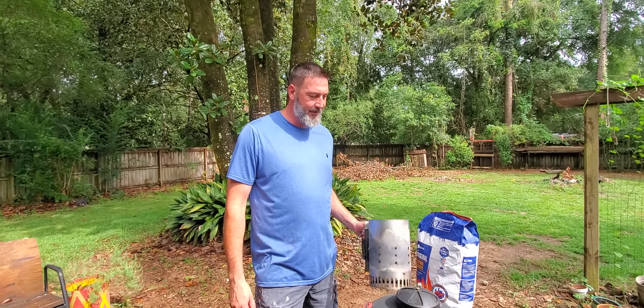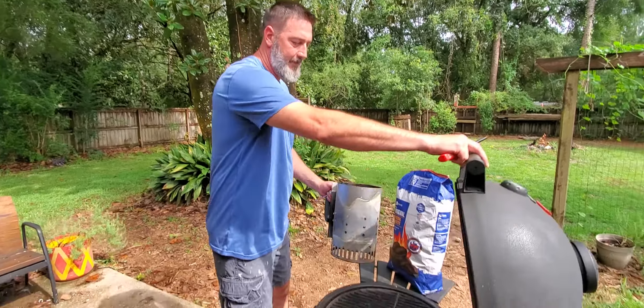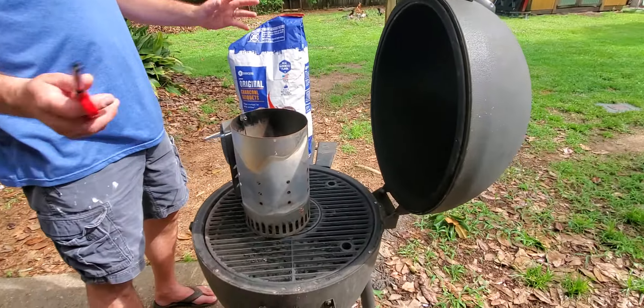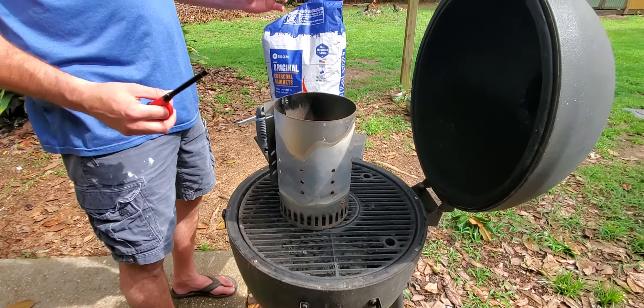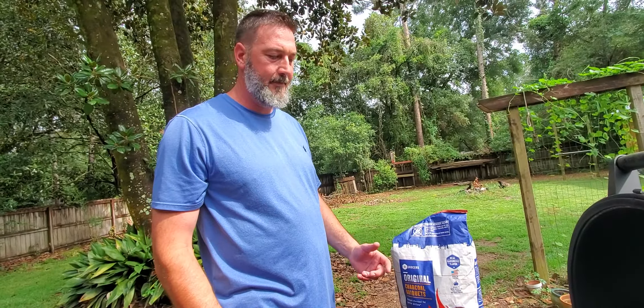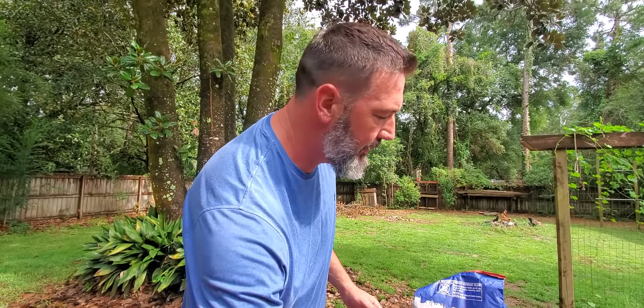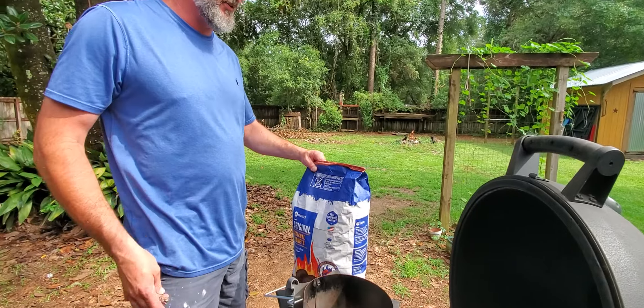All you need is one of these, a bag of charcoal, and a lighter. No need to buy any type of liquid starter fluid or those little brick things that you put under here to start.